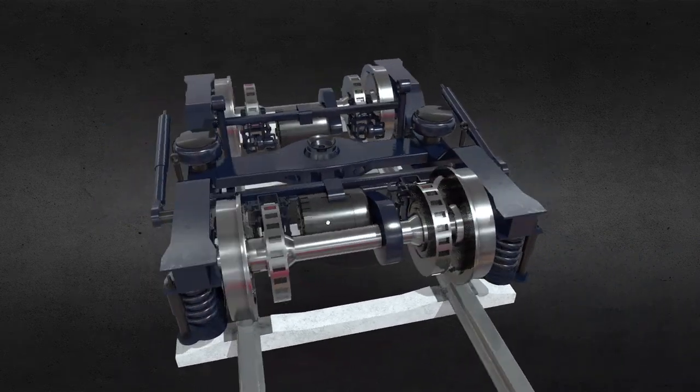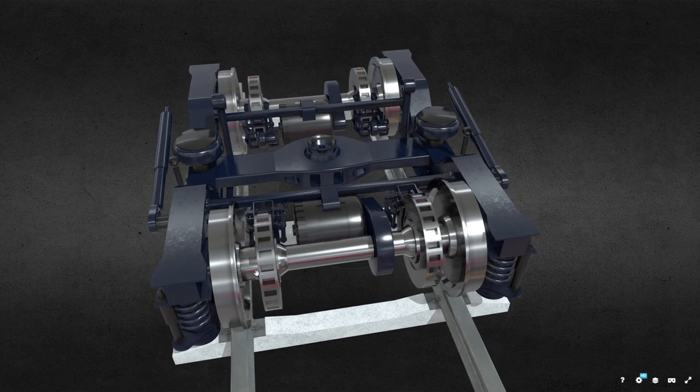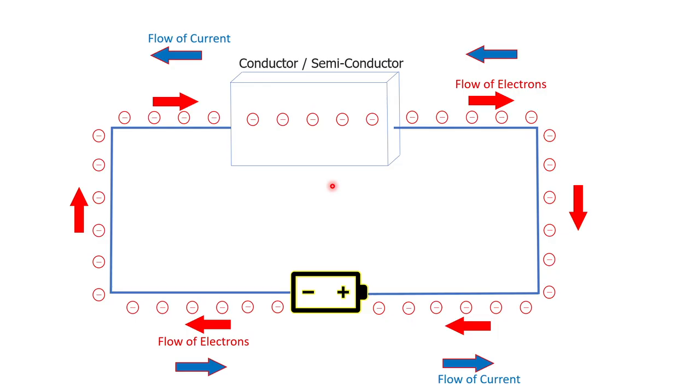In that case the gear teeth and the pickup might need to be positioned somewhere on the remaining parts of the axle. Now let's look at the origins of this Hall effect speed sensor. As the name suggests, this phenomenon called the Hall effect was discovered by the scientist Edwin Herbert Hall.